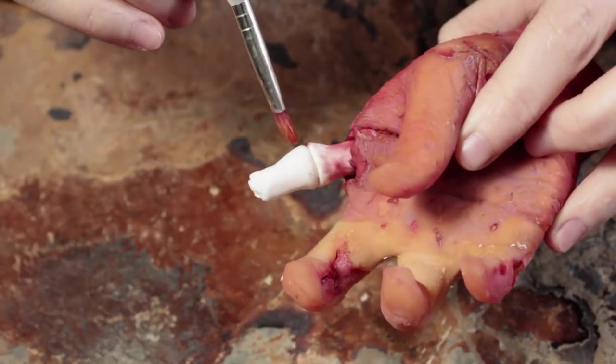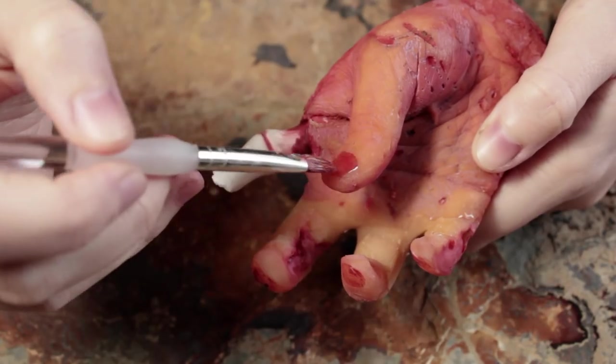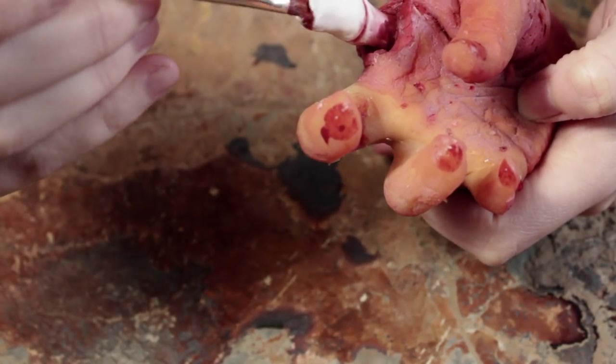I'm going to keep painting and then add more dark red around the bone. Later on we're going to be coloring in the bone and making it look a little darker — for the moment it's just too white. A bone, especially a fresh bone, isn't going to look like that; it's going to have more of a yellowy tinge.